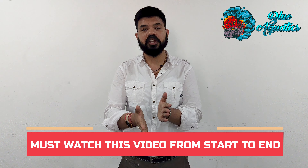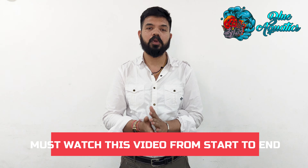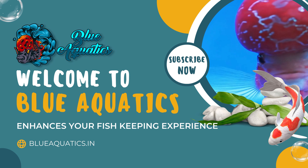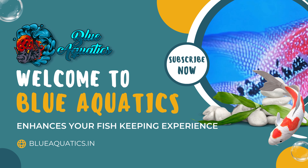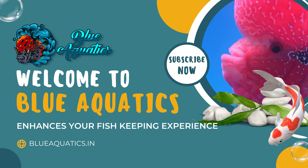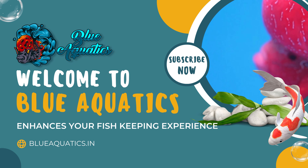Do you want your flowerhorn to grow to its maximum potential? Do you want your flowerhorn's head to grow? Does it look like a football? Do you want the best colors? Friends, I will introduce you to this topic: How to Groom Your Flowerhorn to Reach Its Maximum Potential. If you take care of grooming your flowerhorn, it will reach its maximum potential.